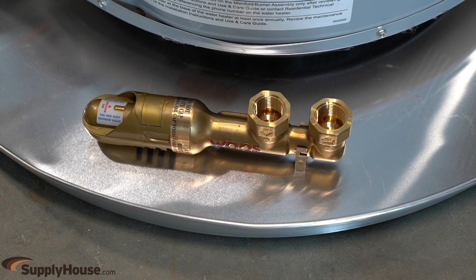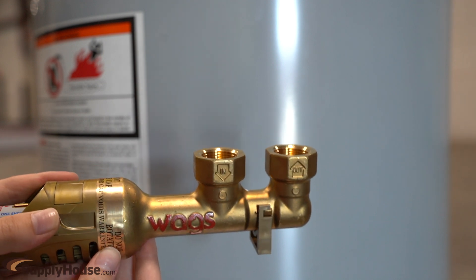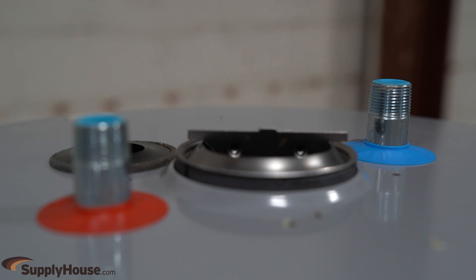It can be easily installed in the drip pan on all styles of water heaters. Using properly approved tubing, connect the water heater's cold water supply line to the in port of the valve and the water heater's cold water inlet to the out port of the valve.